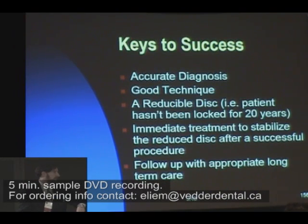Arthrocentesis will not help that. Keys to success: accurate diagnosis in the first place, good technique, a reducible disc. Someone who's been locked forever is probably not going to reduce it. My record right now is a year and a half — the patient was locked and we got him unlocked. I should hasten to add, I have patients that have been locked for two weeks that I've not been able to unlock. Immediate treatment to stabilize the reducing disc, follow up with appropriate long-term care.